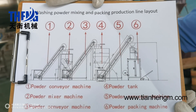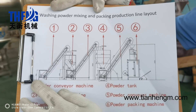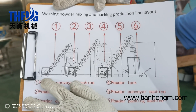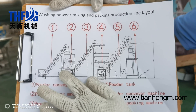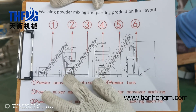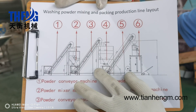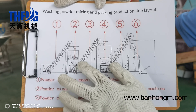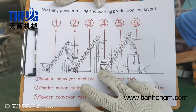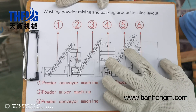How do we process the whole production line? Firstly, the washing powder is loaded to the powder mixing machine. And then the finished washing powder will come out and go into the powder tank. This is the powder feeder machine, and then the washing powder will be fed into the automatic packing machine.